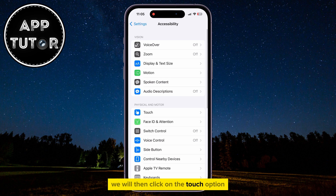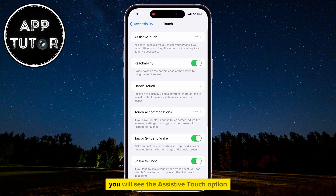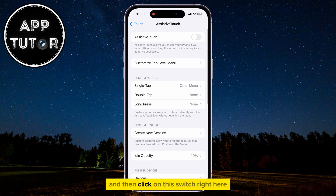We will then click on the Touch option that's right under the Physical and Motor section. You will see the Assistive Touch option at the very top of this page, so we will click on it to open it, and then click on this switch right here in order to enable the option.